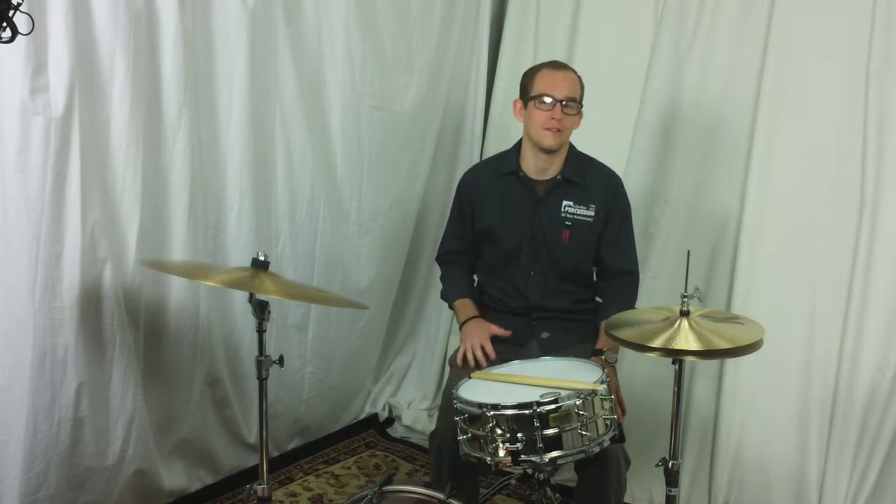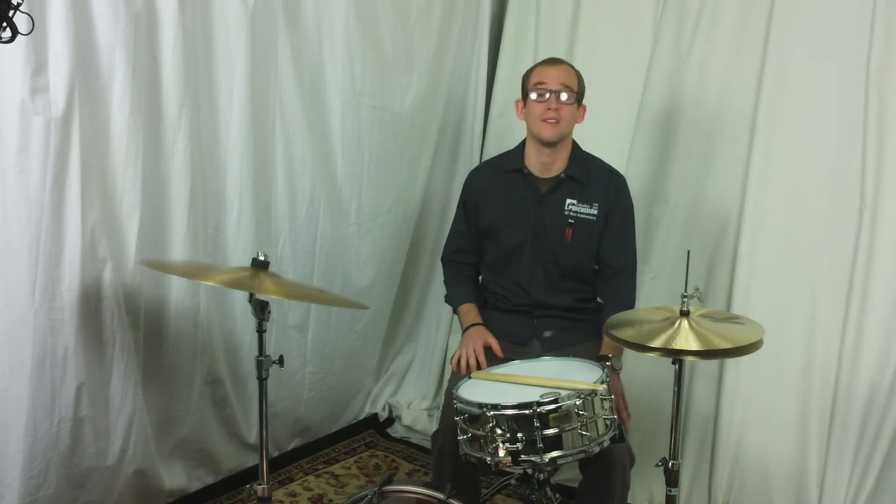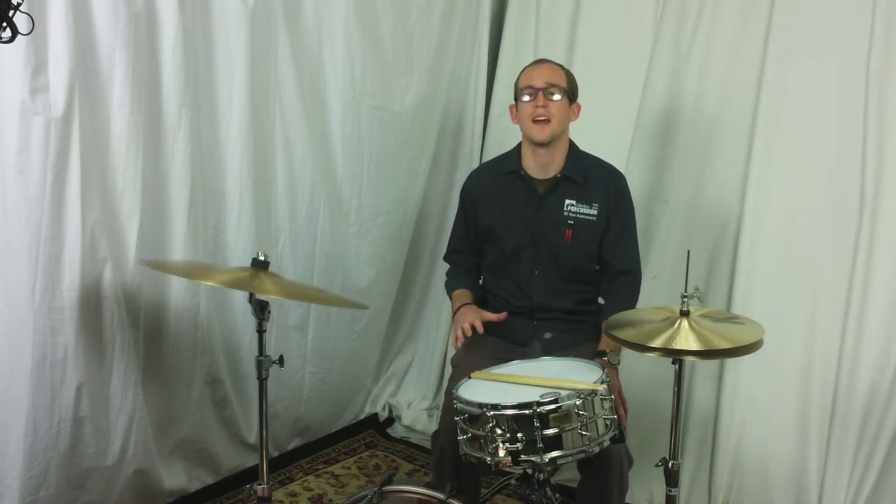This is a very powerful drum. It has a really nice wide tuning range. It sounds great tuned either low or high, and it has a really nice rich and dry sound.